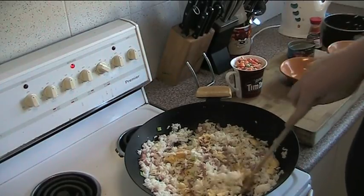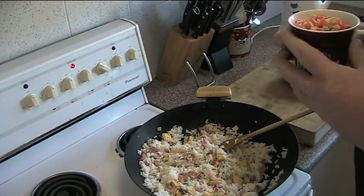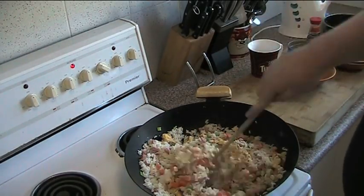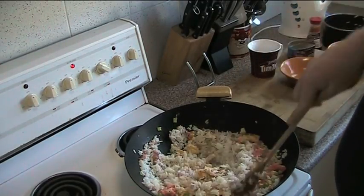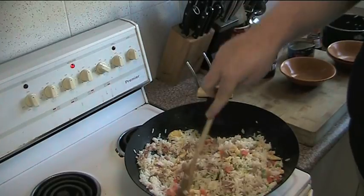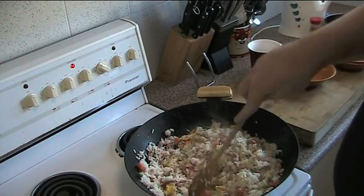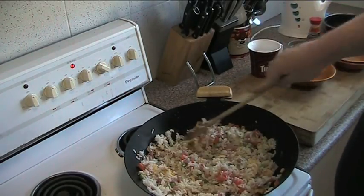I'm also going to toss through some — and here's where I get complaint letters — some mixed frozen vegetables. I've got about a cup and a half of peas, carrot and corn. The reason I'm using frozen vegetables is it's quicker, and they actually have a lot more nutrients than what they call fresh at the shops, because these things have been snap frozen the second they've been picked, so everything's locked into them. And because this is getting wok fried, it won't take too long for them to defrost and cook.